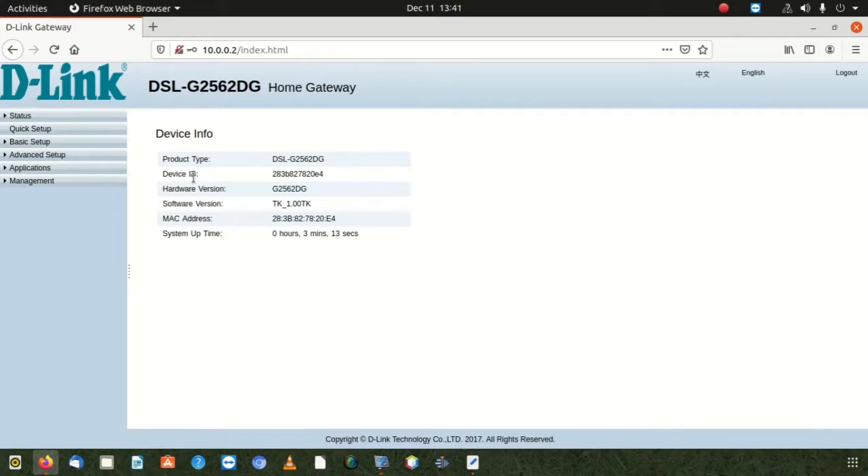After logging in, you're gonna have to find the port forwarding section. This is the home page you should see. Sometimes it gives you an interface that says next, next — it wants to test the ADSL and everything. If you see that, don't do it. Just cancel and try to access the main page.